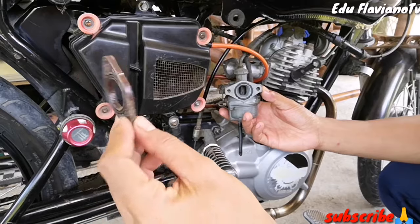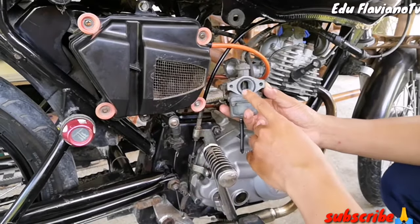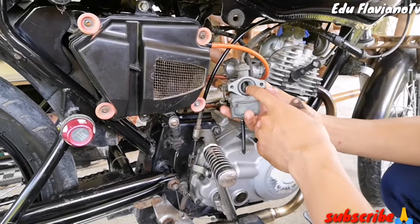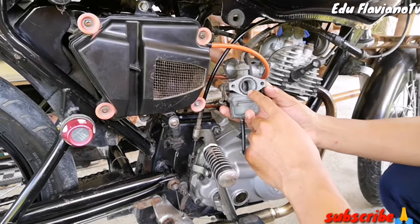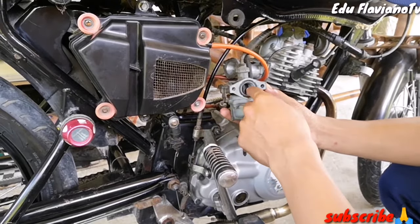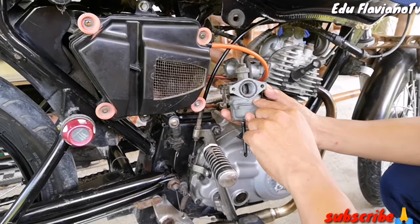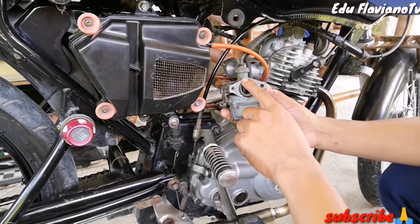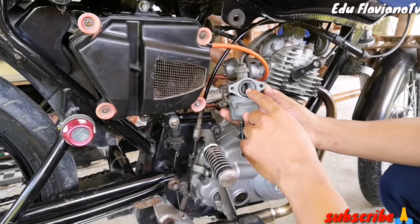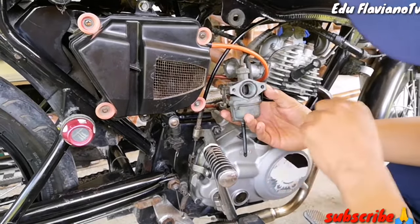Tatanggalin po lang yung gas. Pwede nyo pong gawin, gumawa po kayo ng kutsilyo. Daan-daanin nyo lang pong paikot yung inyong kutsilyo para lumaki yung butas. Sakto nyo lang po na hindi tatama at hindi susobra dito sa inyong gasket.